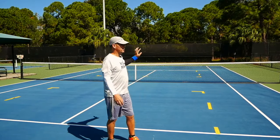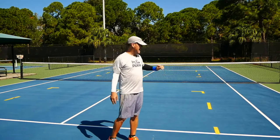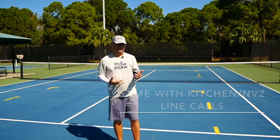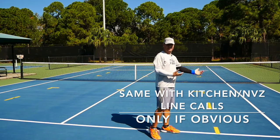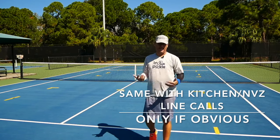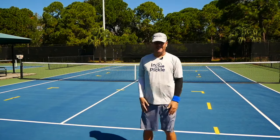Now that we've marked up the court, on line calls I want you to give the benefit of the doubt to the other team. If you're not sure whether a ball is in or out, just call it in and keep playing. The point is to keep the game going. If the ball is clearly out, then call it out.